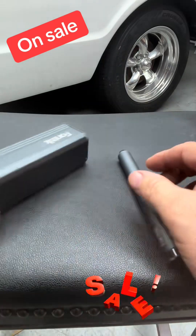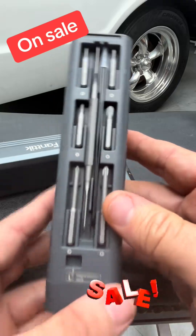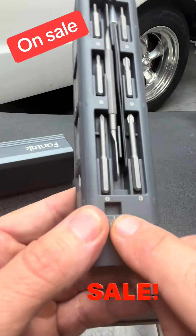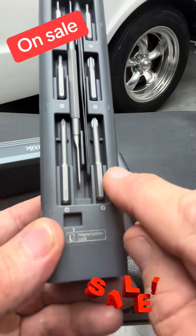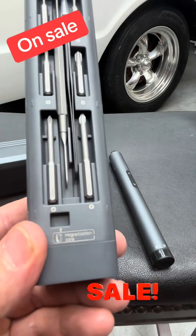One of the cool qualities of this thing is you get 50 different precision bits. It has a magnetism well — you take your bit, circle it around in there, and it magnetizes your bit so you can pick up your screw and you don't lose it while you're working on your project.